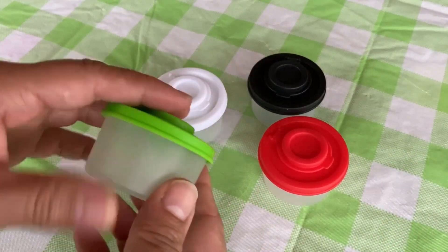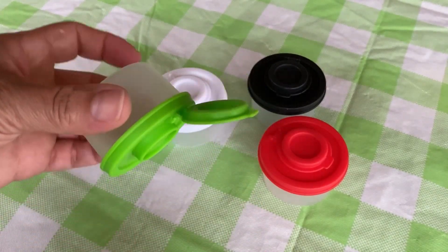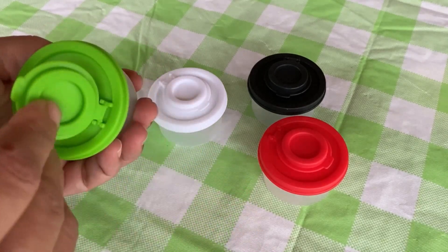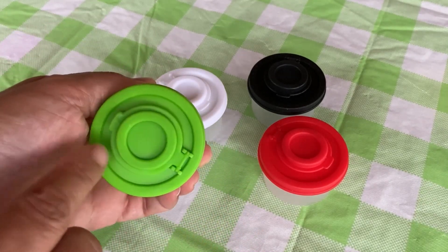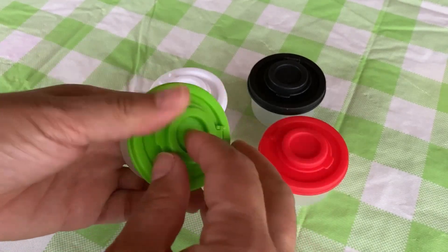They have assorted color lids and are a nice mini size, which is cute. These are convenient shakers that are really well made from high quality plastic — surprisingly sturdy. The plastic feels thick and durable.